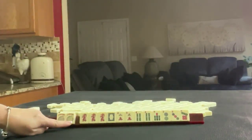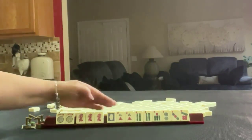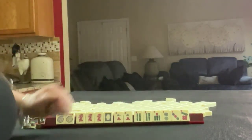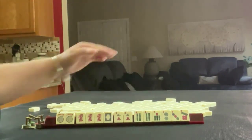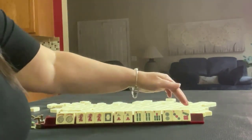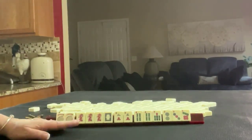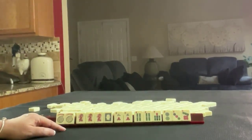We have a couple of jokers, a pong of red dragons, a white dragon, two three in cracks, four seven in bam. We have a pair of fours, and two three seven in dots — singles. If these were your tiles, what would you focus on and what would be your first pass?